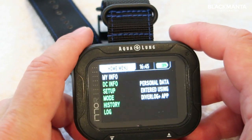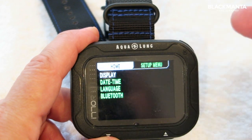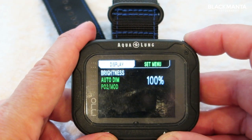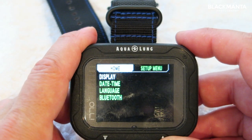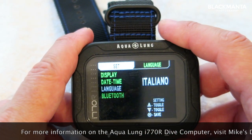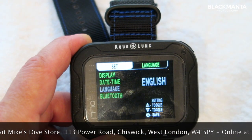Going through some of the options — down to setup you can set the display, change the brightness, the auto dim, the PO2 maximum operating depth. Going back, you can set the date, the time, and the language. You can select English, Italian, French, and German.